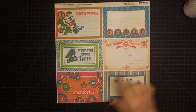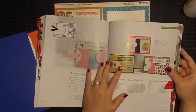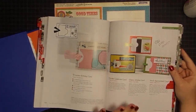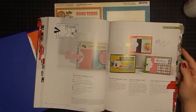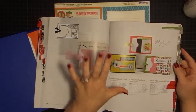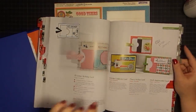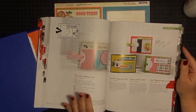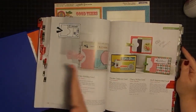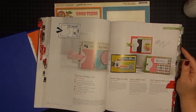I want to show you what we're fixing to start. When I do an album, I can get very overwhelmed by how many pages I create for myself, because you can be like, I've got to do something different on every single page. Well, you don't. I like to kind of assembly line things, so when I'm done, the book kind of just fills up.